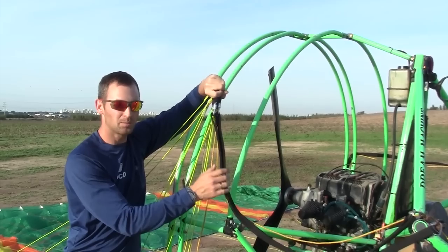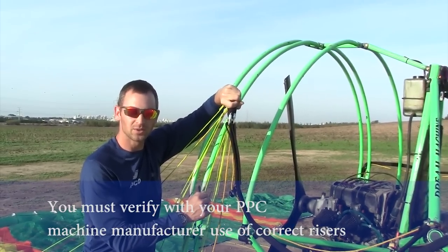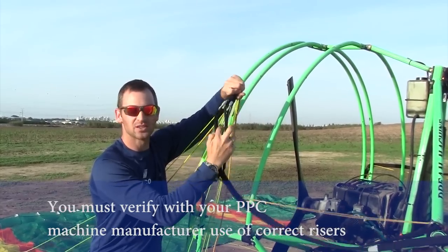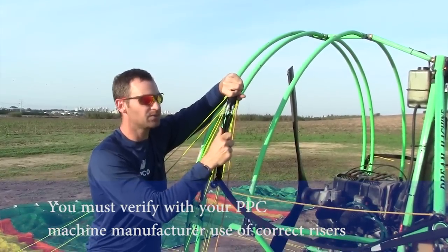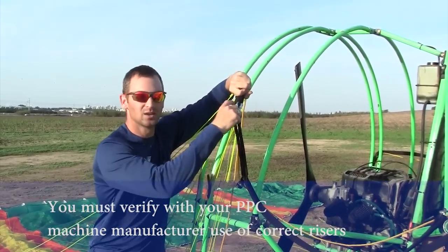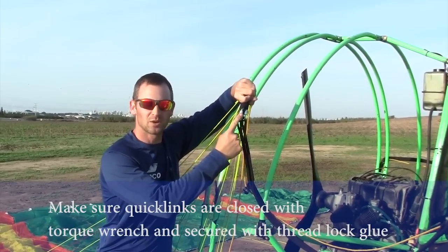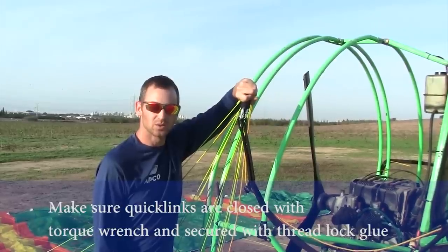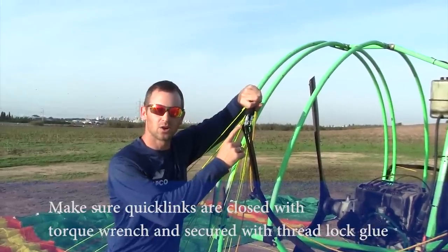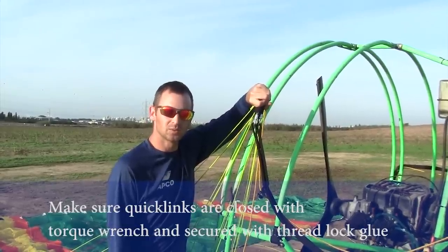First point is attaching the power wing to your risers. You have several kinds of risers from different companies using different machines, but the first important point is to have both legs of the riser leveled at flight position and using the same carabiner kind, so you have the same length between the riser and the lines. Another point is to close the carabiners with a torque wrench with the proper torque necessary for your carabiner. Third point is to have thread lock on the threads before closing the carabiner in order to prevent opening because of vibrations.